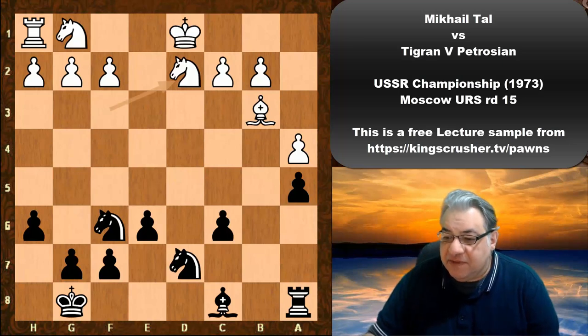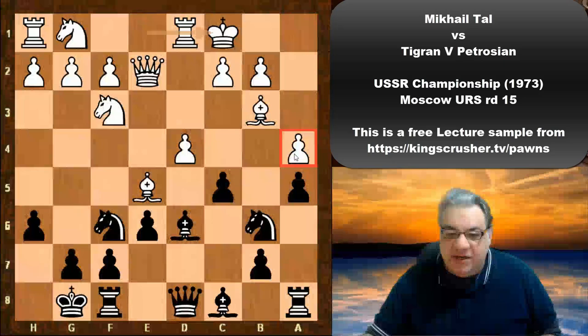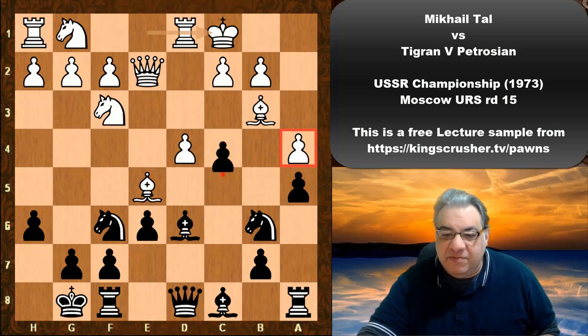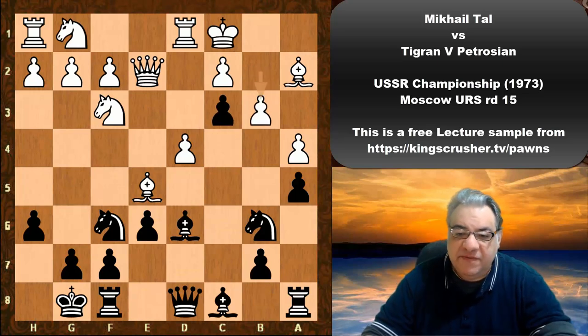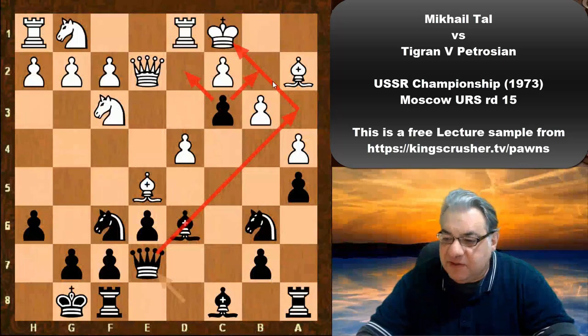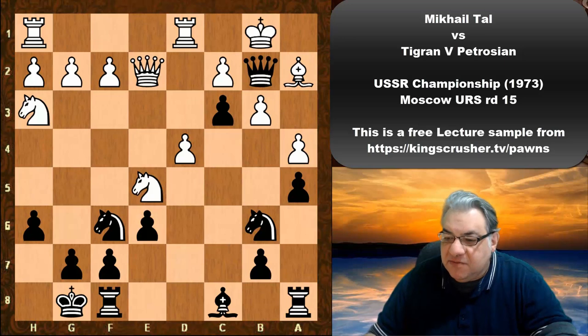Castling queenside is a very committal decision — a4 is a weakness, and there's a possibility of tempo gain with c4 as well. In fact we see the move c4 immediately. Bishop takes c4 — if Bishop a2, then c3 is potentially a deadly passed pawn. For example, b3, Queen e7 — the queen is now x-raying this square to come in with the killer passed pawn.